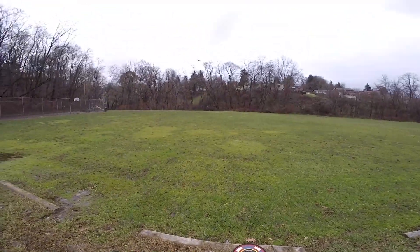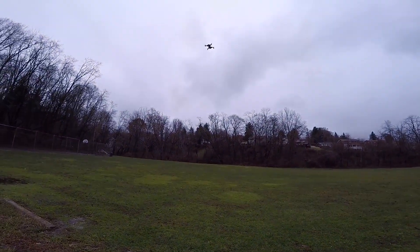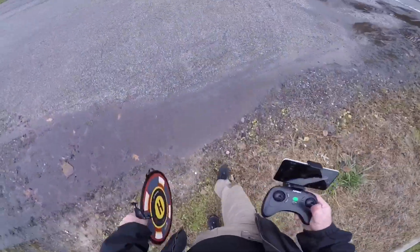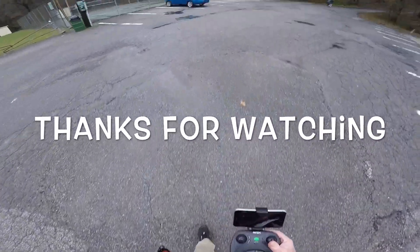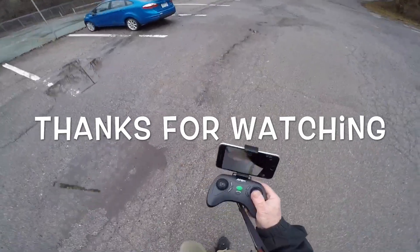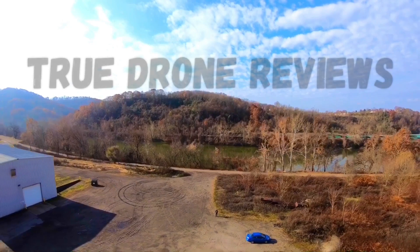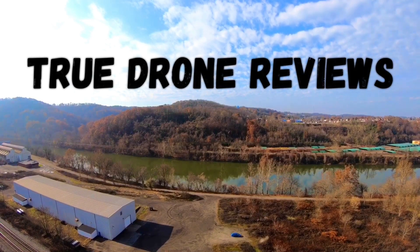I'm landing this thing before it goes adios amigo and I don't get to give it away to somebody. This thing needs work — it definitely needs work. We're going to go back to the drawing board and see what happens, because right now it's just not happening.